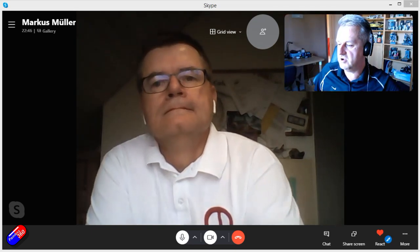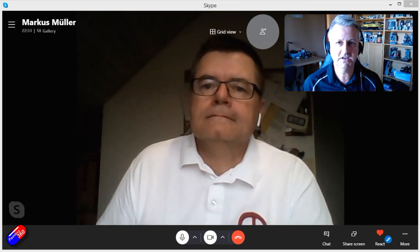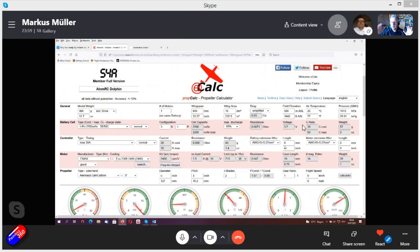Here we are in eCalc. Although it says Atom RC Dolphin, this could be for any of these kinds of wings — it's a very standard setup for 600–700mm wings. We've got a 30-amp ESC, an eMax 2306 2400kV motor, which is almost exactly what I've got on this little model, and for this example we're starting with a 5x3 inch prop. Marcus, can you quickly cover those two scenarios?